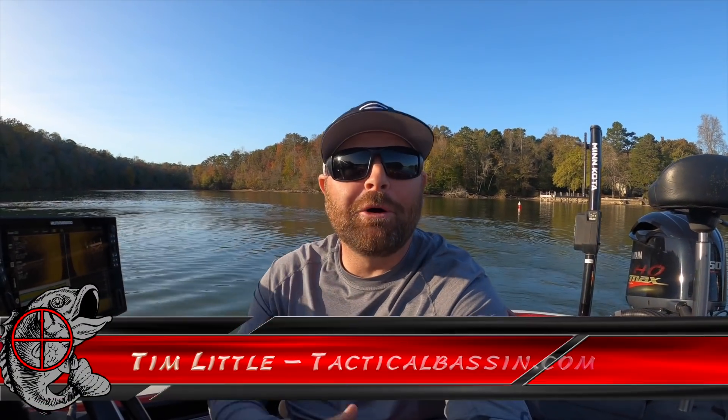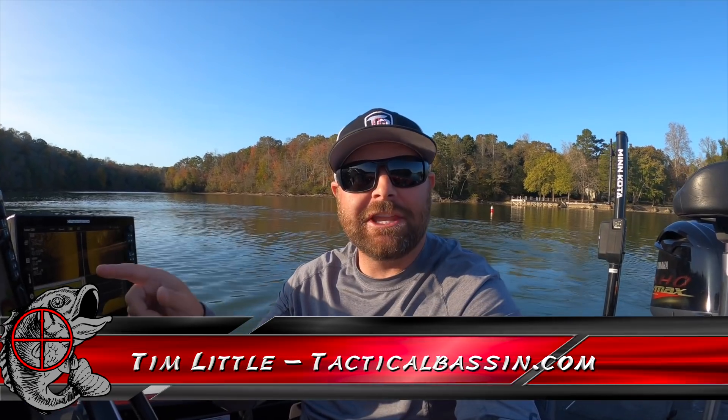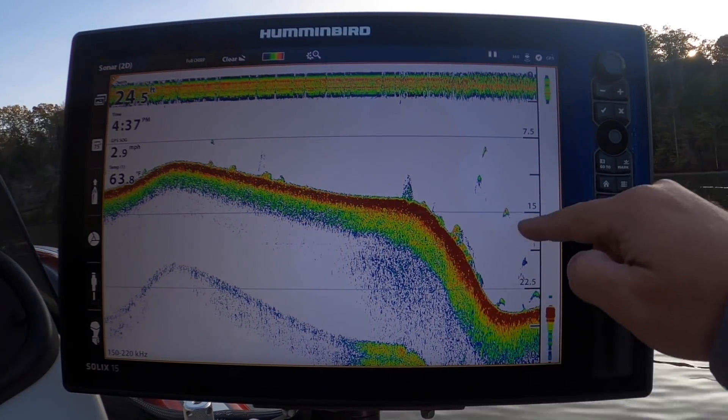What's up guys? Tim Little. Welcome back to Tactical Bass. In today's video, another electronics video. I'm going to bring you guys behind the steering wheel. We're going to look at sonar, fish ID. I'm going to show you guys what fish look like. So let's jump behind the steering wheel and let's go find some fish.